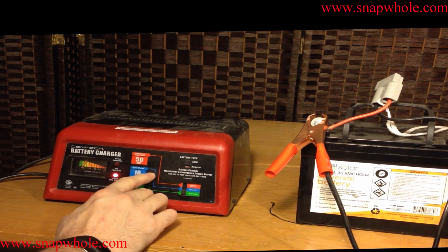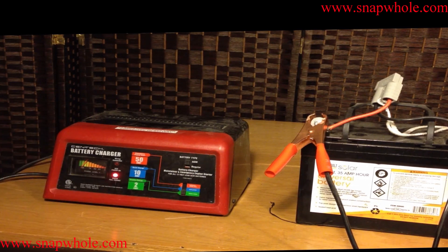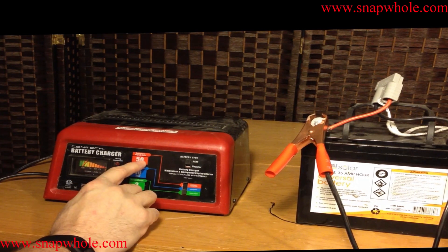So we did the 10 amp quick charge, and we're doing the 2 amp trickle charge. When this is completed, that will finish charging the battery and you can take it out to use. The 50 amp setting is deceiving — in reality, you should expect to get no more than 20 amps out of the 50 amp setting.